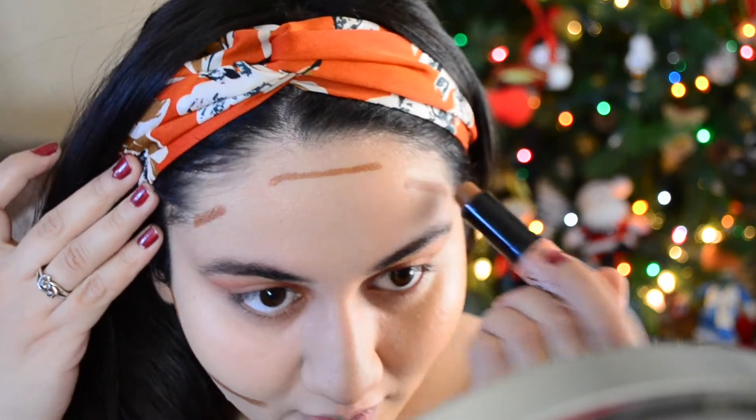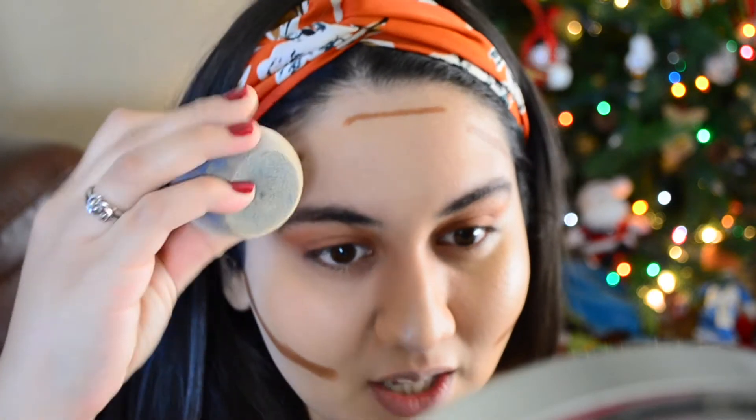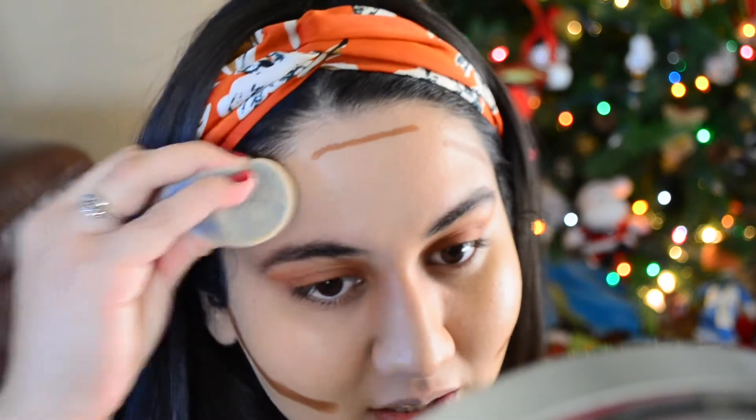The NYX contour stick is dual-sided — it comes with a highlight and a contour. I don't really use the highlight because it's exactly my skin tone so it's not really highlighting anything. I'm going to start drawing from right where my pupil is and bring it out, trying to keep it somewhat symmetrical. Next I'm going to blend it in — I'm just going to squish the sponge to make it thinner and use it to blend in that contour.